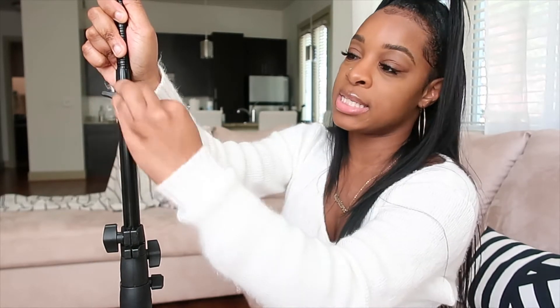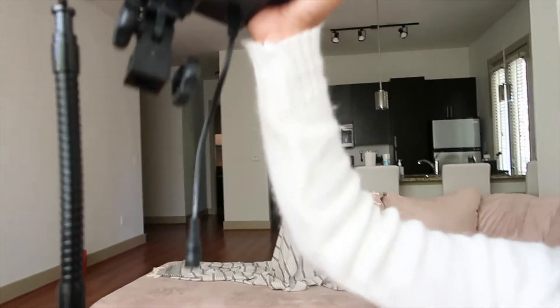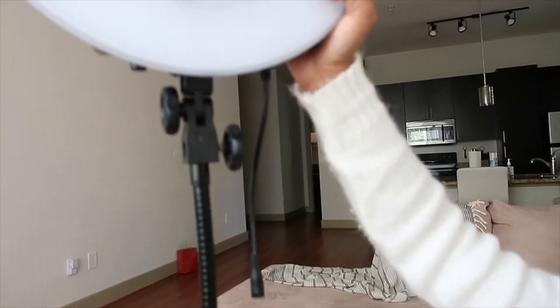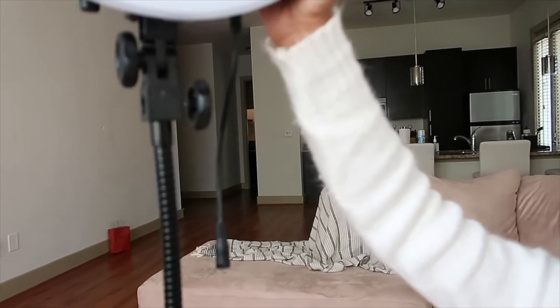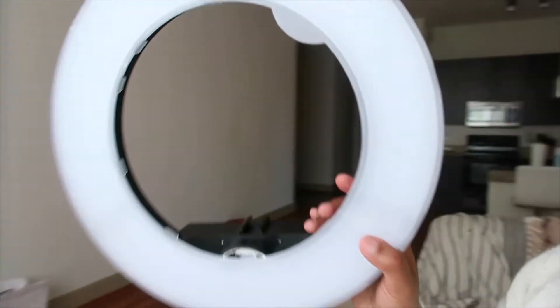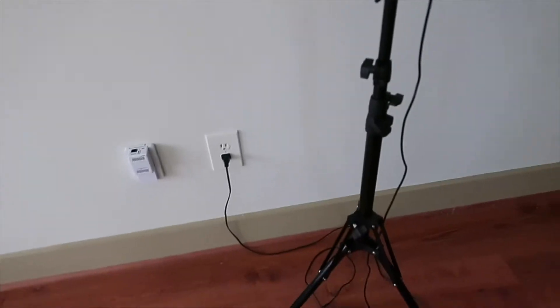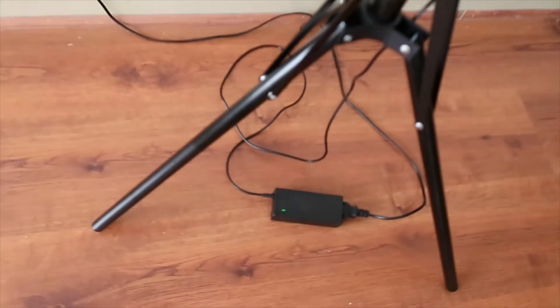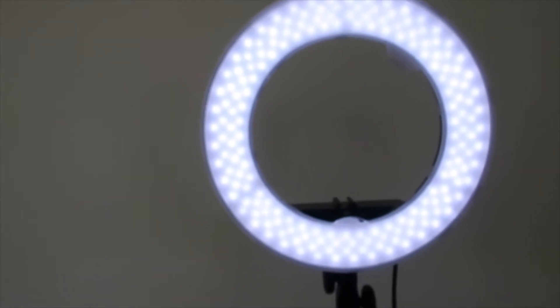Screw it all the way in to make sure it's nice and tight. You're just going to put the ring light on top and screw it in to tighten it. I'm holding my camera because I don't have my tripod, but I don't want this to fall. I screwed it on right here and now my ring light is attached. The ring light is plugged into the wall, the green light is on, so we know it's working. To turn it on, you touch this button right here.